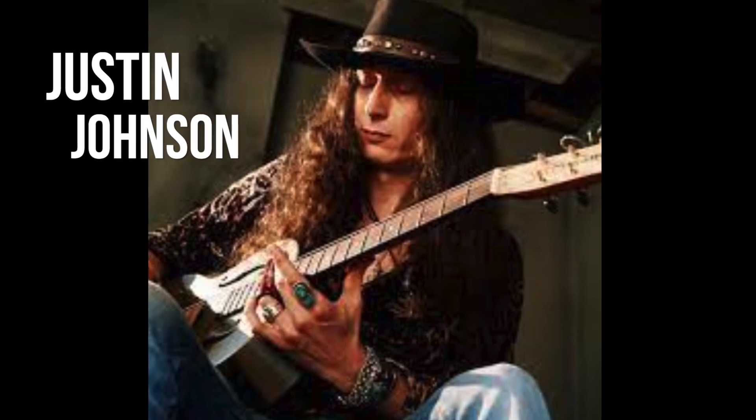Justin Johnson is one of the newest kind of old school blues players — one of the best out there. He uses a bunch of really cool techniques, and today I want to highlight a few of those techniques so that you guys can start to groove like Justin Johnson.